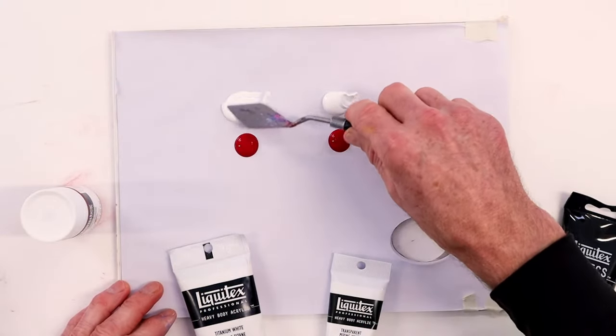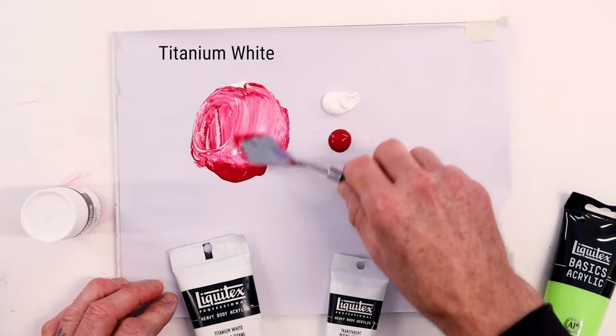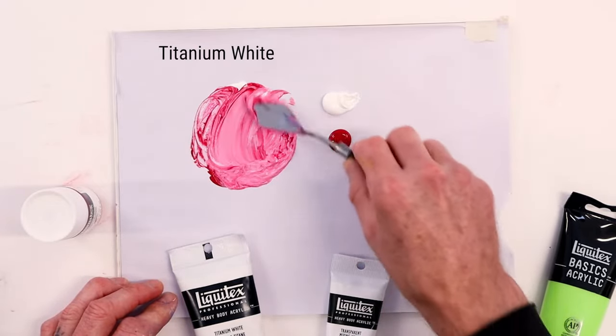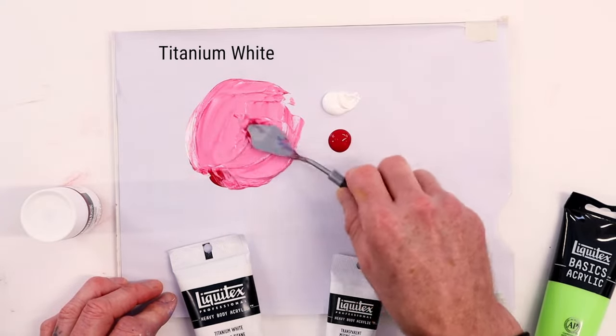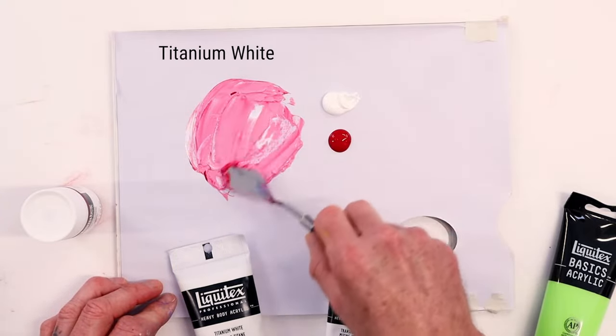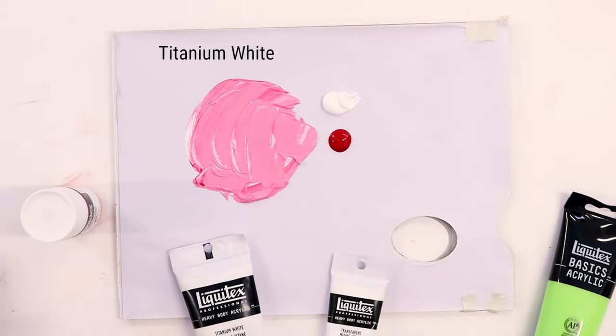So here's quinacridone crimson with our titanium white. When we mix that together, immediately we get a really gorgeous pink color — it's very, very pretty. It makes me think of botanical paintings; you might choose this for roses.